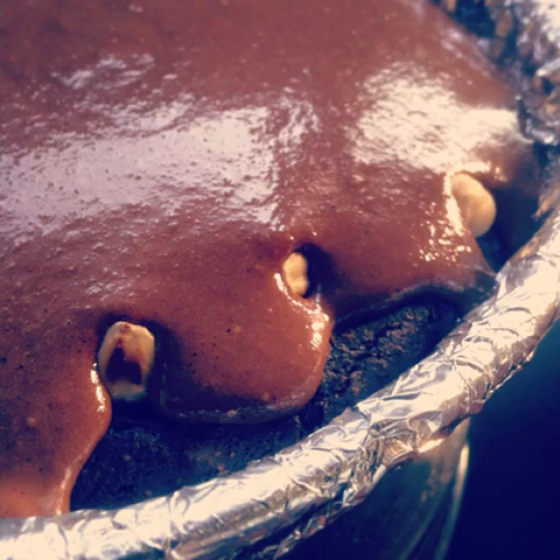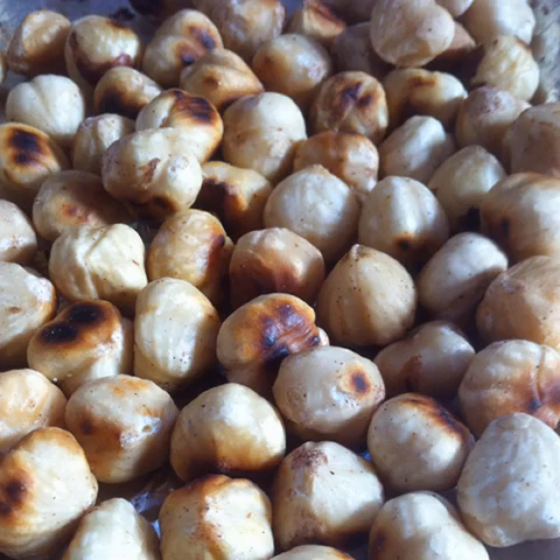How do you make a vegan hazelnut chocolate cake? Toast 250 grams, that is a quarter kilo, of hazelnuts and allow them to cool on a plate.